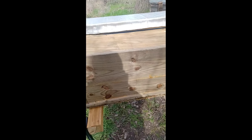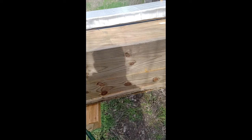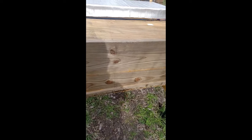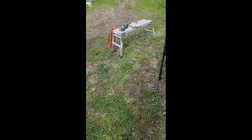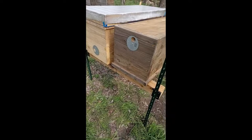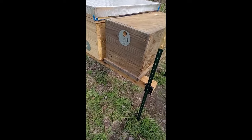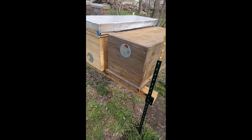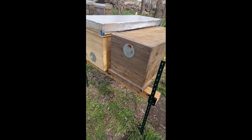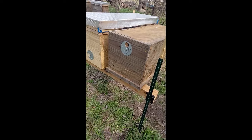The 2x4s I got as cull lumber from Home Depot, so it didn't cost me much. The 4x4s I got through cull lumber from Home Depot as well, so it didn't cost me much. So we've got probably the four posts at about $20 — they're about $5 a piece, so about $20 there.